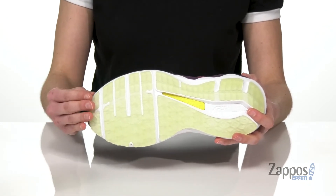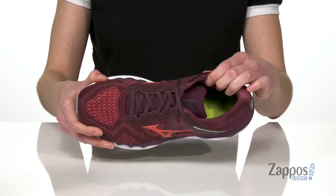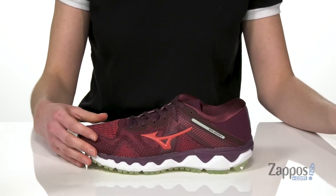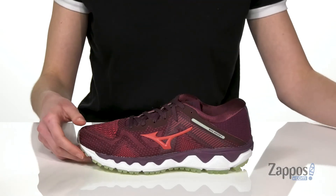Underneath, these have the X10 carbon rubber outsole that is durable enough for road running. And inside has padding all around the collar that will hopefully keep blisters at bay, and a removable footbed providing some underfoot padding.